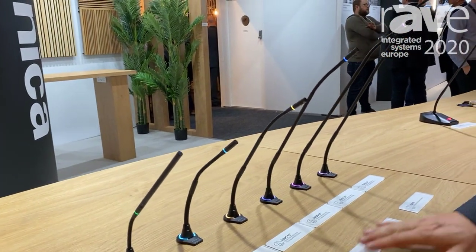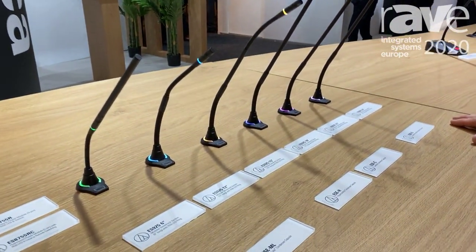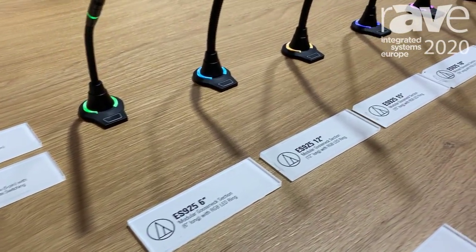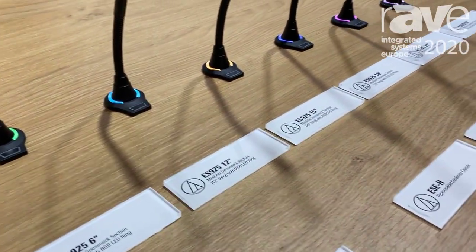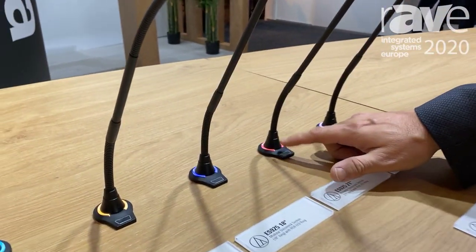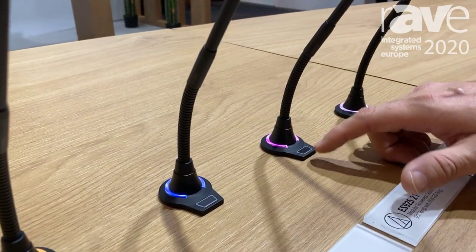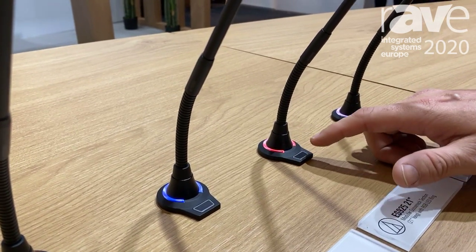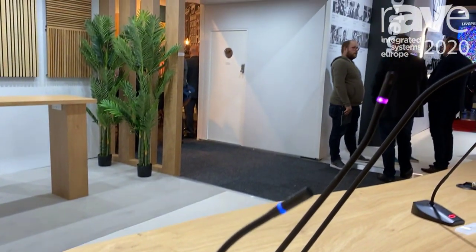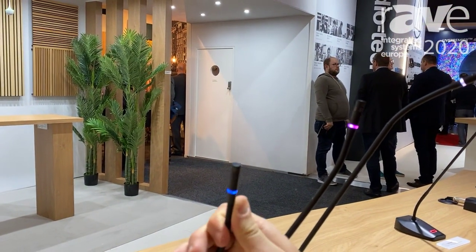Next to us we have our new engineered sound microphone line — we're very excited about that one. The main feature, beside the six different lengths that we have from six to 24 inch, are the color rings that you can activate. So you have an on and off state with different colors, and you can select between eight colors plus off, and that doubles on the head case. When I switch that, it switches between all the different colors.